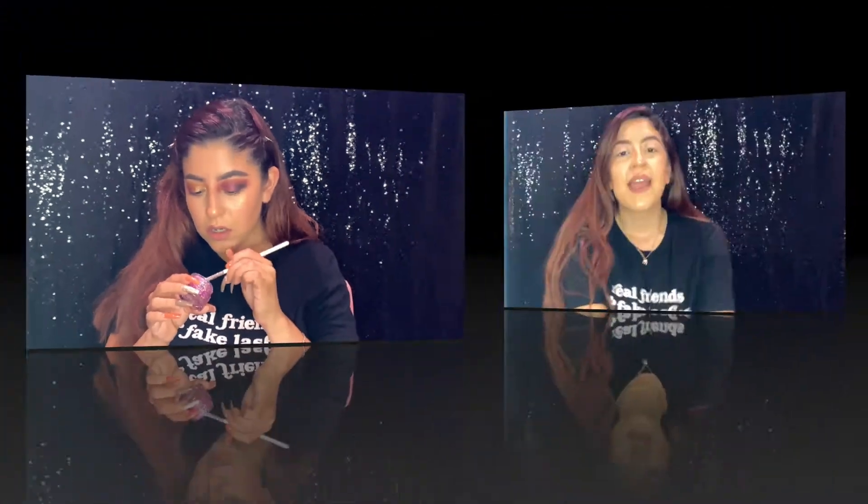Oh, it smells so good! Hey guys, welcome back to my channel, and if you are new here, hey, my name is Katie.